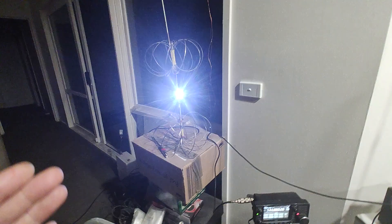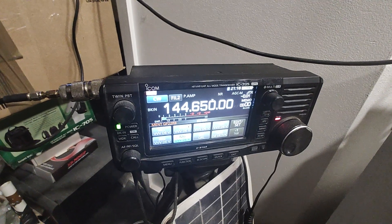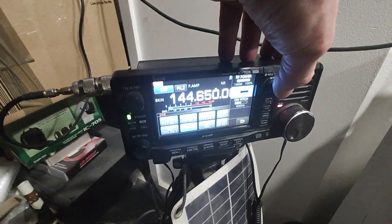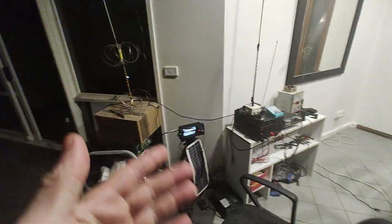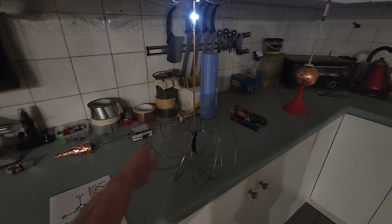I'm transmitting on 144.650 CW. The RF power is 10 watts, that's the max this can do. Obviously you'd expect that one to be working very well because the antenna is literally here, but these over here - that's a different story. So stay with me, I'm going to show you exactly how to build it. This is my last one, I built it last night.